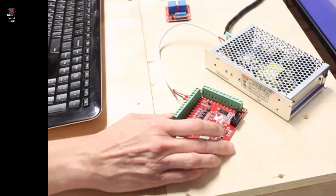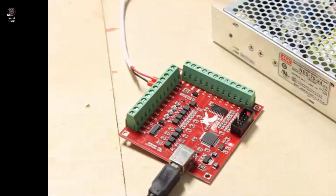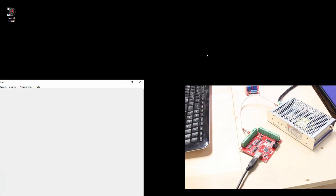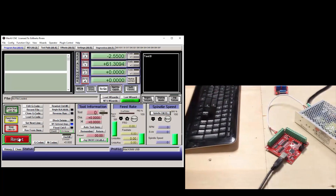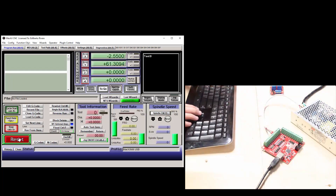What I would like to do now is plug the controller into the computer via this USB connector. Once plugged in, you will notice a red LED lights up and blinks slowly. Now let's start Mach3. Press reset to allow the controller to function, and press the arrow keys to confirm that there is communication with Mach3 and the controller. When I press the arrow keys, the LED should blink quickly, showing that there is communication happening.